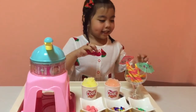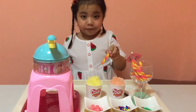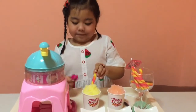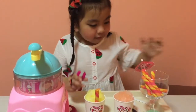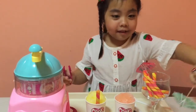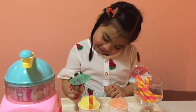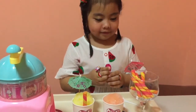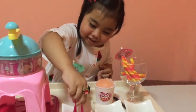We'll do the toppings. First, a stick-o. Umbrella. And... decorations.